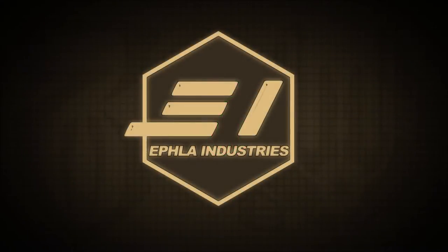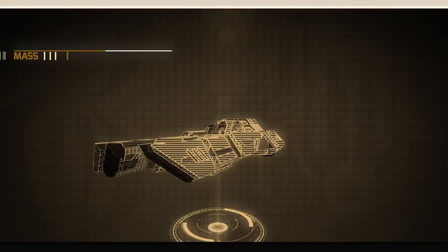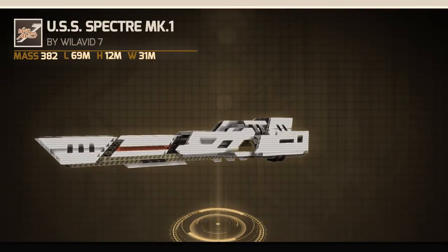Hello and welcome to EFLA Industries. Today we have the USS Spectre by Weilavid 7.